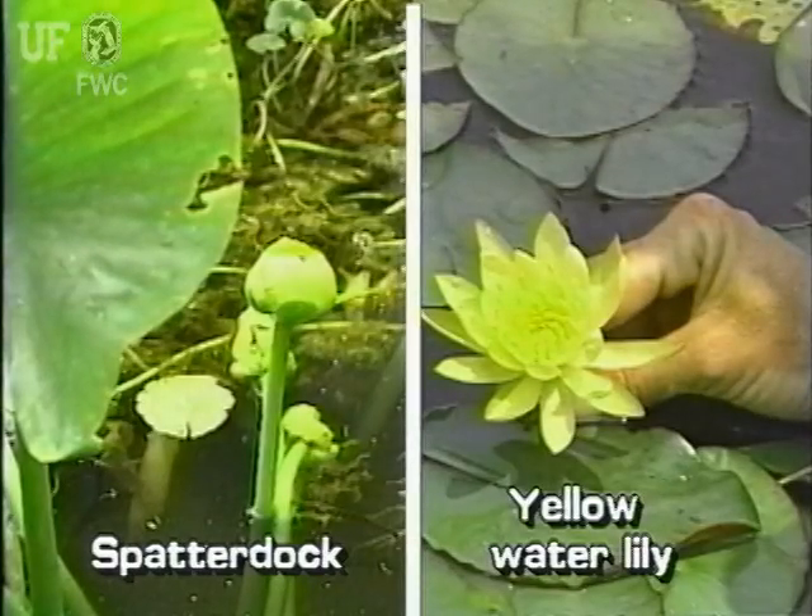The water lilies can be confused with spatterdock. Please refer to the relevant segments to learn the differences between these similar plants.